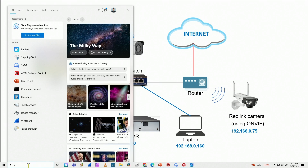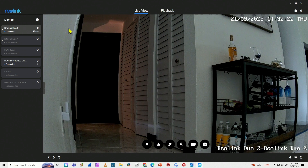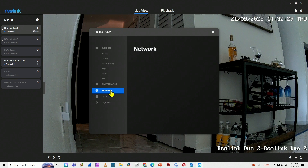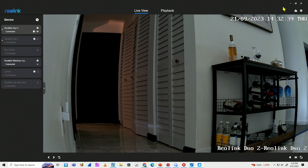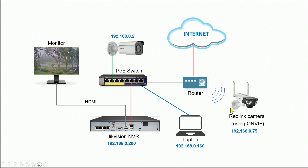I'll come here and look in the Reolink app so I can find my camera. The idea is to make sure the camera is working first with Reolink, because Reolink has direct access to the camera and I can just take a look and see the IP address of the camera. Here we go — 192.168.0.75. So now I'm sure that I have the correct camera.